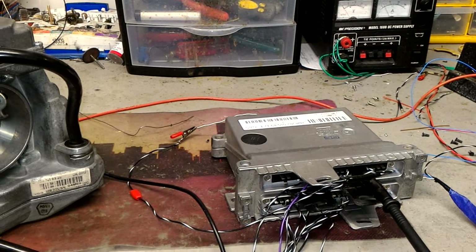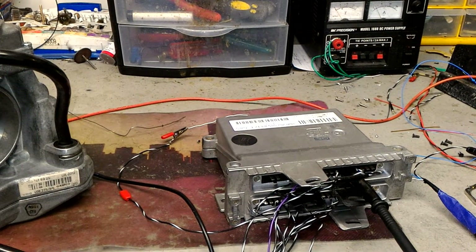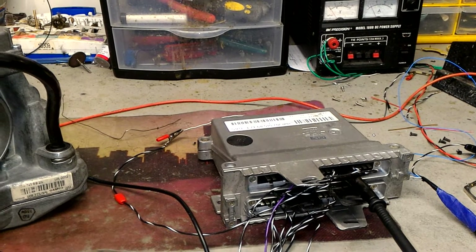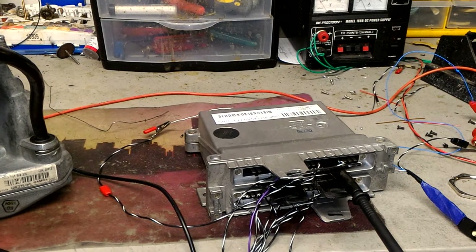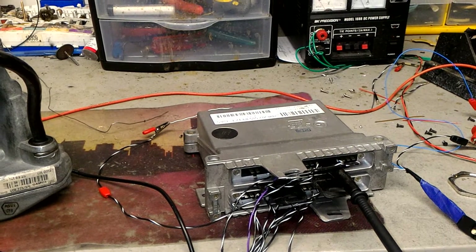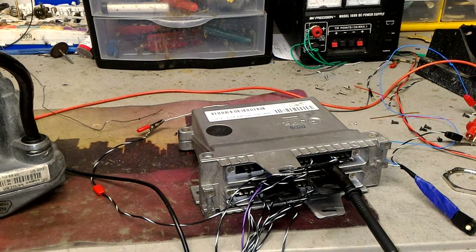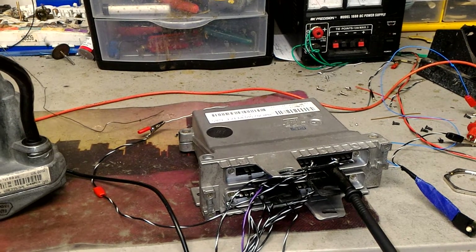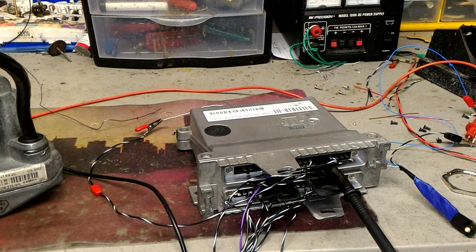Hello, this is Victor at RestoringMercedes.com. This video is for JT in Canada and is a bench test of the e-gas module, also known as EA module — electronic throttle actuator control module — and it came from a C36 AMG.